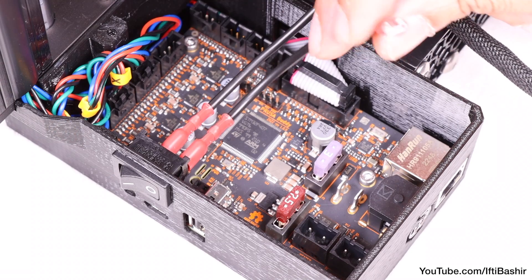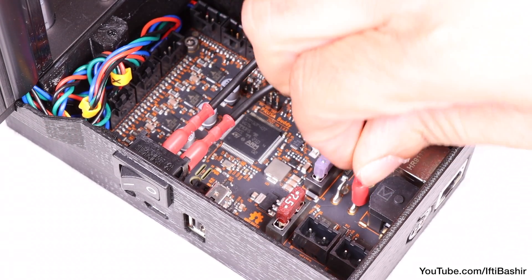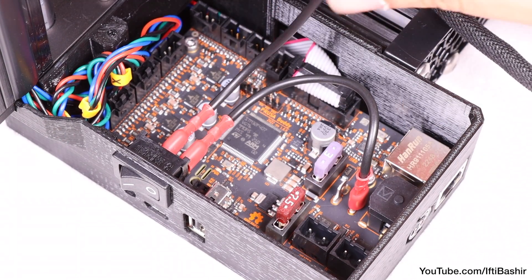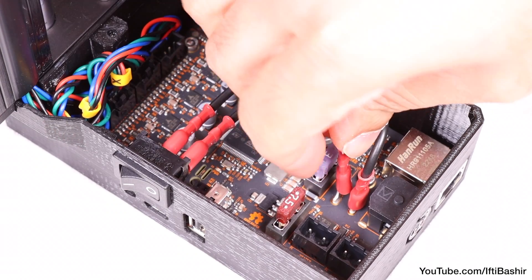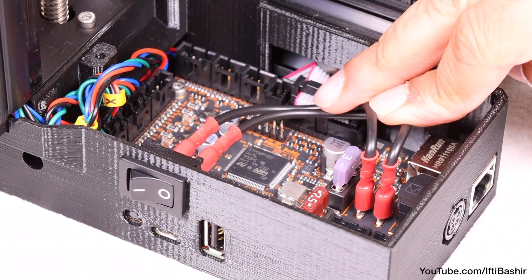We can now connect the other end onto the main electronics board. The order of cable connections, polarity and orientation doesn't matter. What does matter is getting the correct spot, and making sure the connectors are fully seated and connected. So once double checked, push the cables down so that they don't protrude from the tray.